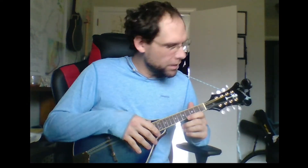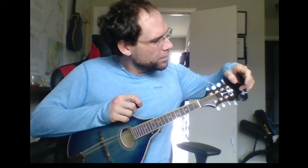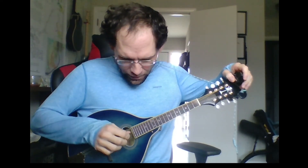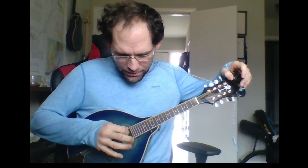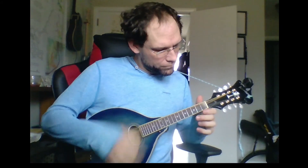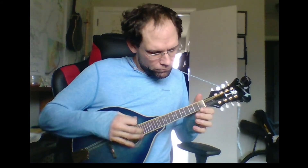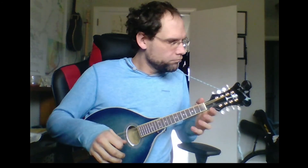Hope that helps someone out there. I think this is Open D. We've got A, D, A, F sharp — A, D, A, F sharp. And that makes a D chord. There you go. That's all I got. Hope that's helped somebody.